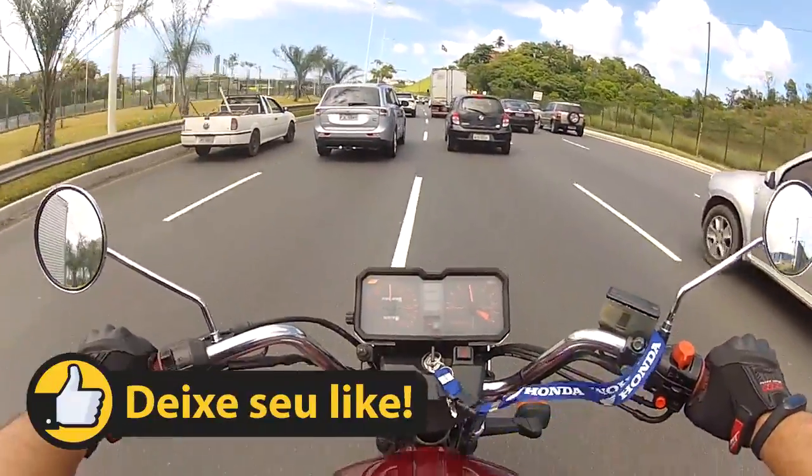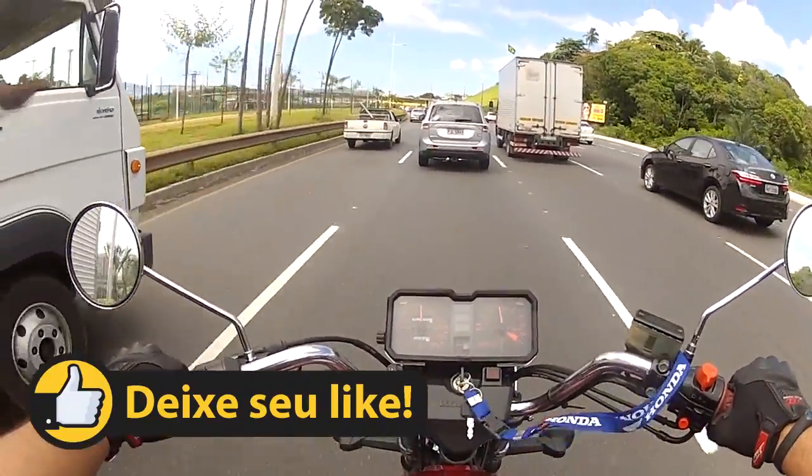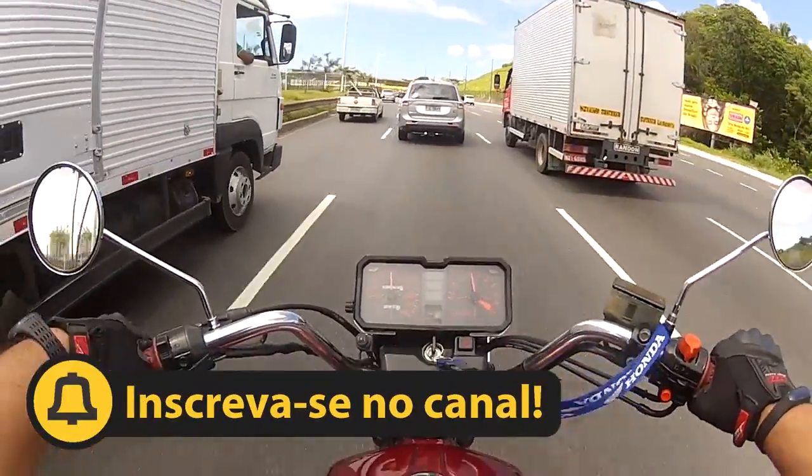Hello family, how are you doing? Today I'm here in the CB Zona — I just wanted to talk about the upgrades that I did.